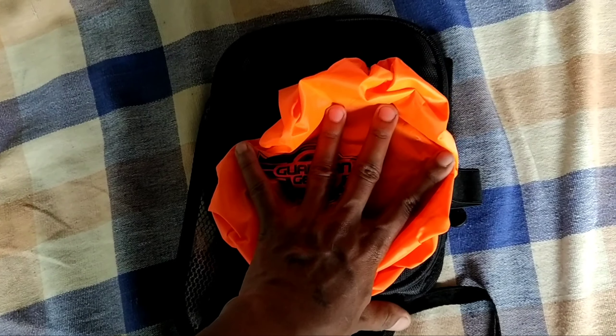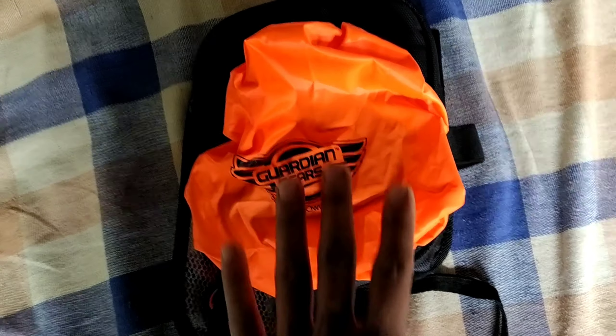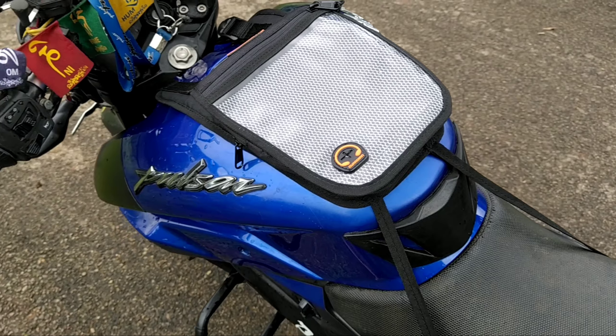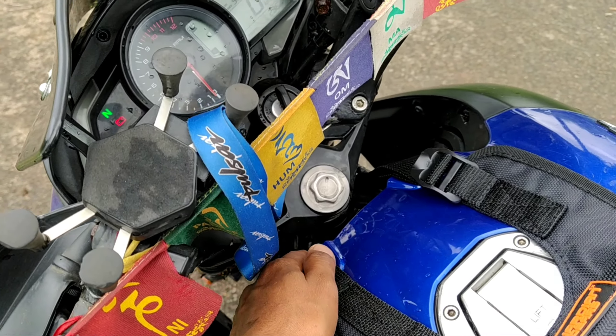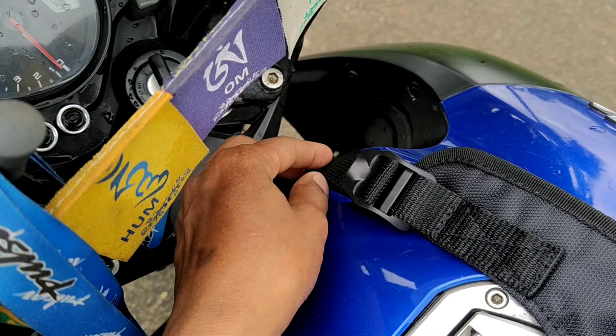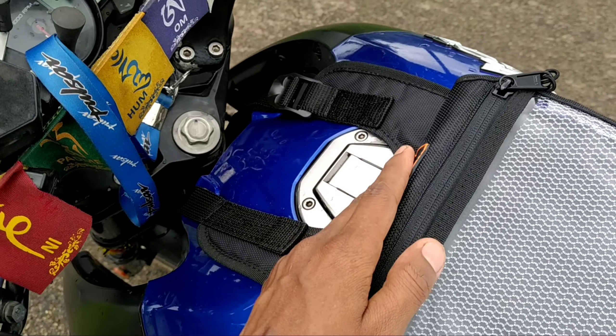Here is the edge of the coil and the edge of the wire at the back. Here is the single strap with the adjustment point here.